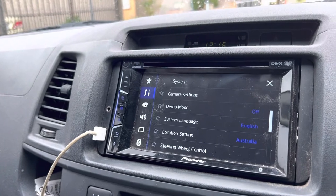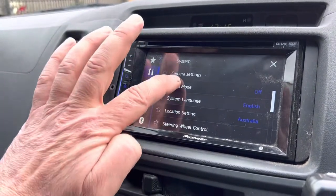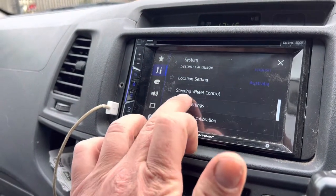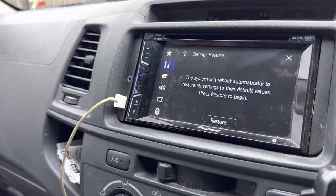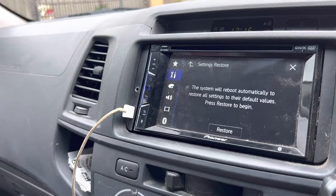So I did that a couple of times and then I thought I'd restore the settings back to factory — so that's what you do there. Restore everything back to factory and it automatically reboots everything, and then you start again.